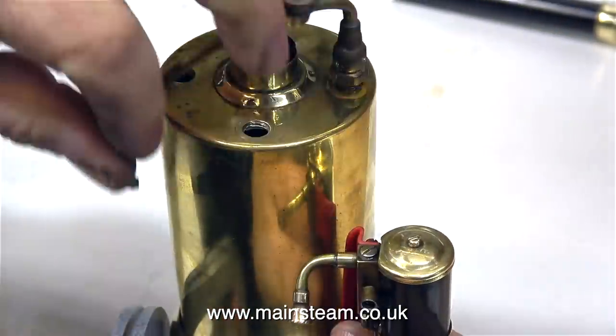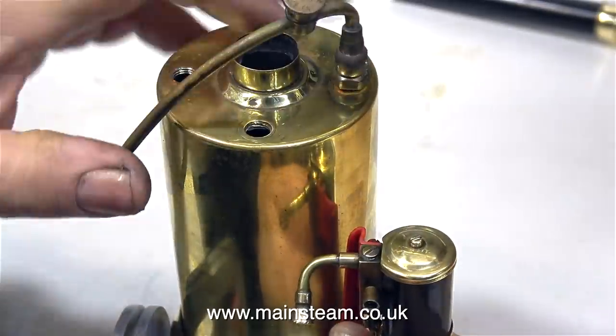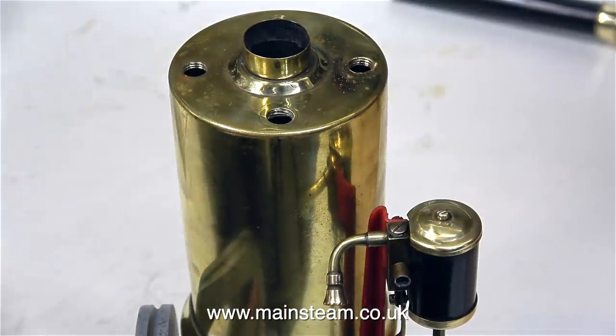First, I need to screw the fitting into the top of the boiler to make sure that when it's fully screwed home, the handle is in the correct position, even though I haven't fitted the handle yet. Fitting suitable shim washers made it so the valve was in the right position.